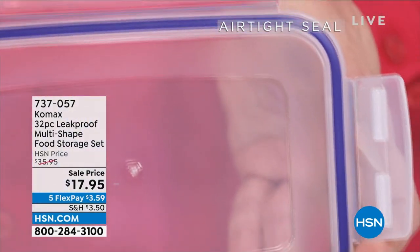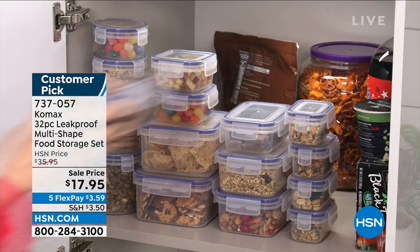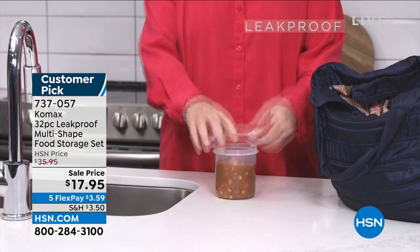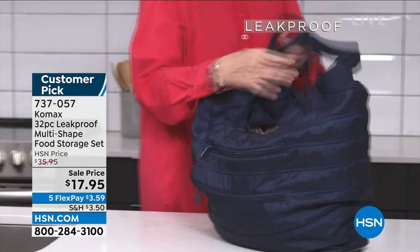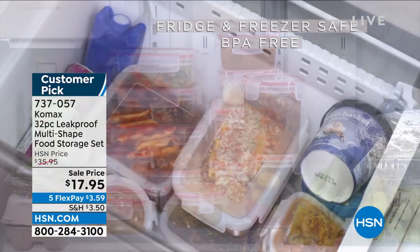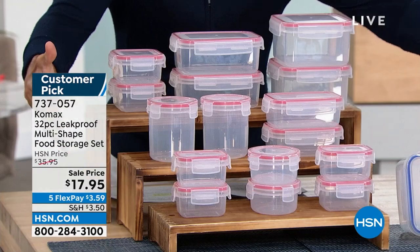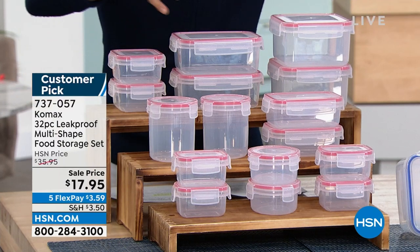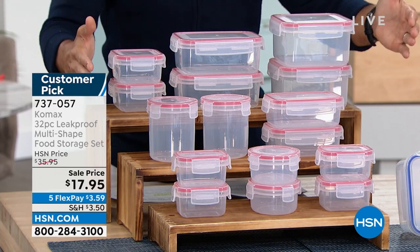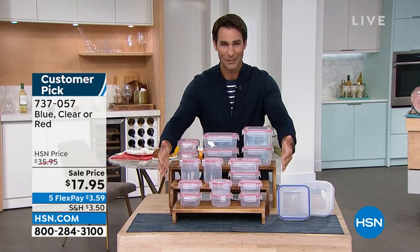This is the lowest price we've ever done on the Comax 32-piece storage set. It's leak-proof and multi-shaped, multi-size. Four of the three-quarter cup, two of the 1.8-cup rectangle, two of the 3.75-cup rectangle, plus square containers and 1-cup round containers — all airtight and leak-proof. If you're looking at your storage drawer where lids don't fit, this is your opportunity for $17.95 to replace all of that.